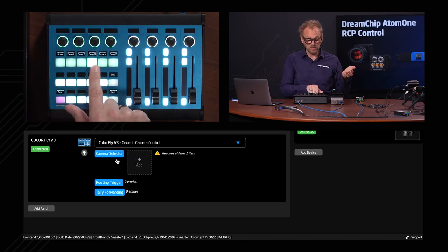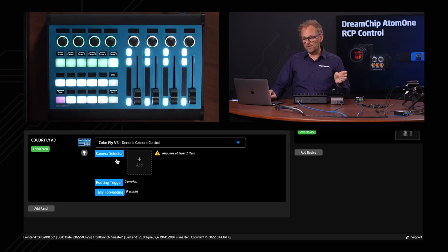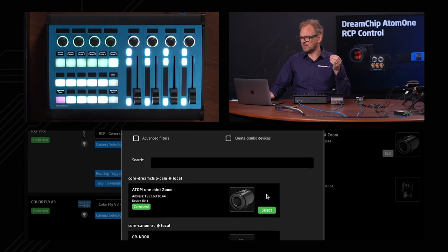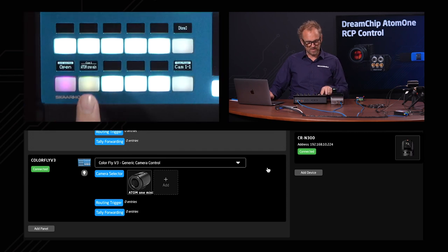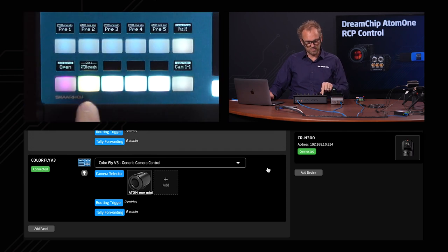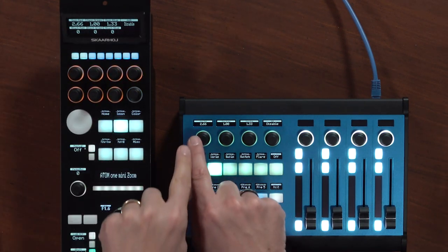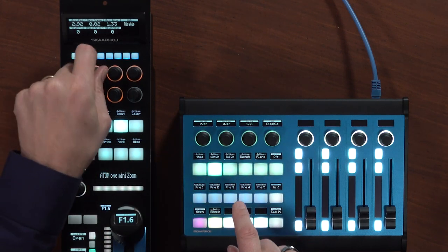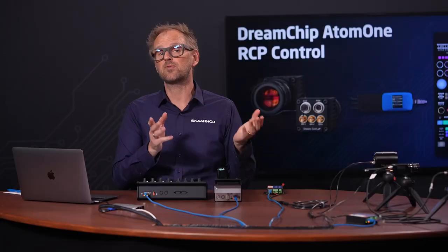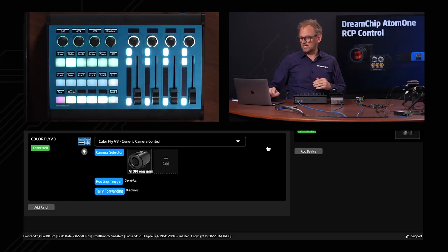The configuration has set up a menu which is currently empty because we have added no cameras to it. We'll first add our existing Atom One Mini Zoom camera, and we now find that camera available on this button. If we go to the color gain menu over here, you see it's the same values in these displays as we see on the RCP Pro. So as I'm changing the color gain on the RCP, it's immediately reflected on the ColorFly, and you can change that the other way around as well. What we want to do is enable the fader section over here, so we need to modify the configuration chosen by default.